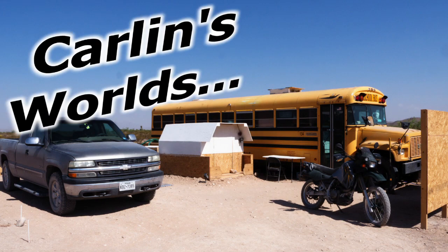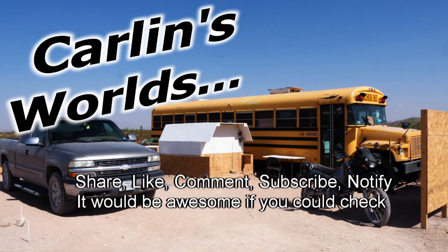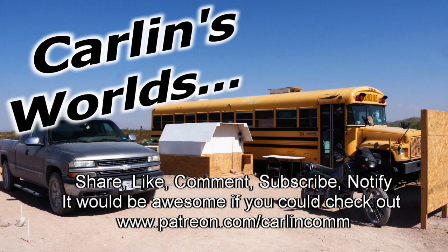Thank you so much for watching. I do things differently. Please, if you like any of this, it would be really awesome if you could subscribe and click that notify bell. Drop a comment if you have any questions or ideas. Share, like, comment, subscribe, notify. And Patreon if you're really an awesome kind of person. Thank you so much for watching.